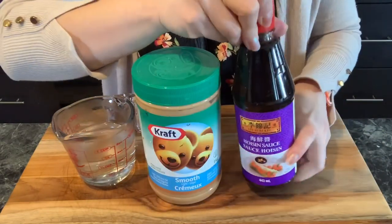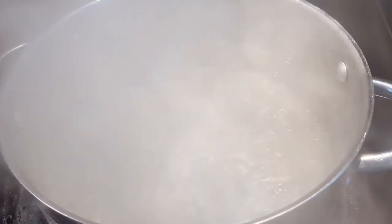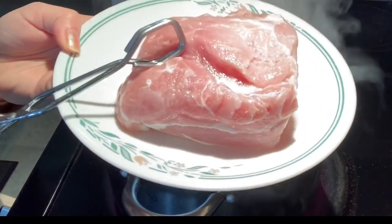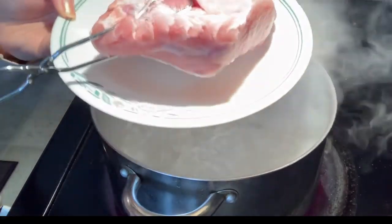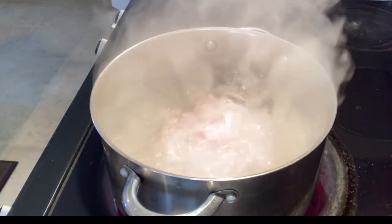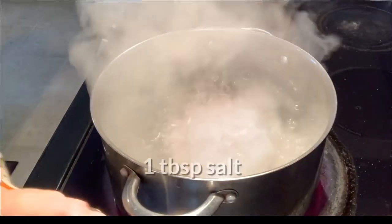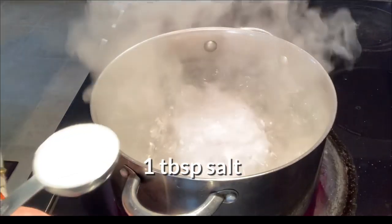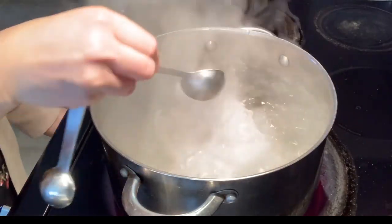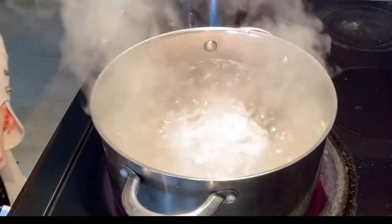The very first thing we're going to do is boil three liters of water to cook the pork loin. Once the water is boiling, you could put in the pork loin. You can use pork loin or you could use pork belly, but if you are using any other kind of meat, I don't recommend boiling it. Add one tablespoon of salt. By adding a little bit of salt, it will make the pork loin taste better and not so bland.